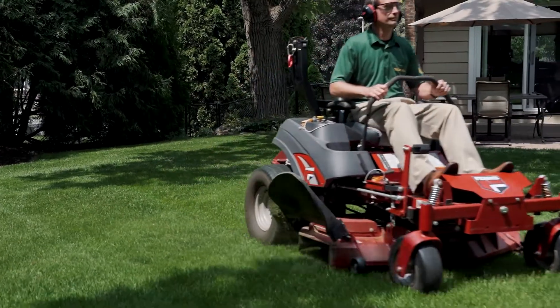Hi, Dr. Brad with Weedman Lawn Care. There are a lot of cultural practices that impact the health of our lawn, one of those being how we mow our lawn. One of the questions we often get is: how frequently should I mow my lawn?